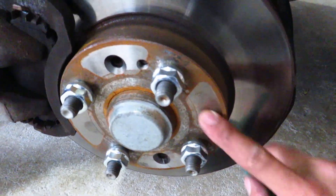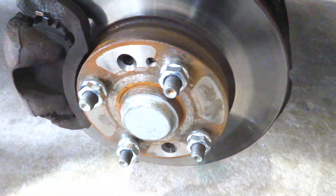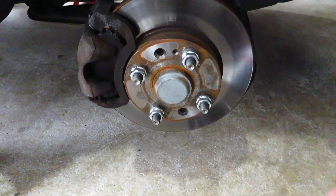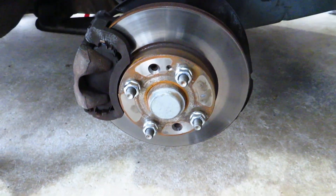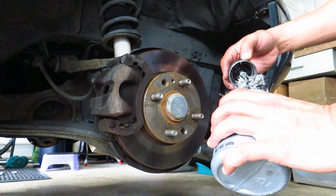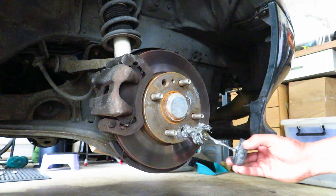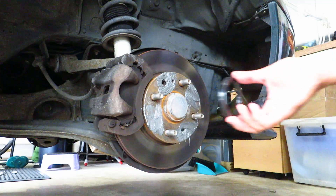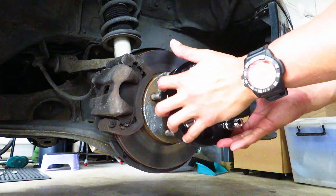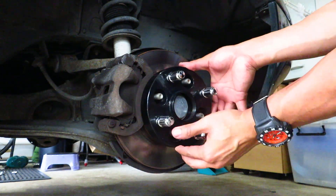Once you have your wheel off, dress the surface of the brake rotor with a scouring pad — you can use a steel brush as well — just get the surface nice and clean. Once the surface is clean, go ahead and put some anti-seize onto the surface, because steel and aluminum don't mix well and will fuse if left long enough. The anti-seize helps you remove the spacer or adapter when you go to change your brake rotor. Then put on your hub centric ring and your adapter or spacer, moving it around to get an even spread of the anti-seize.